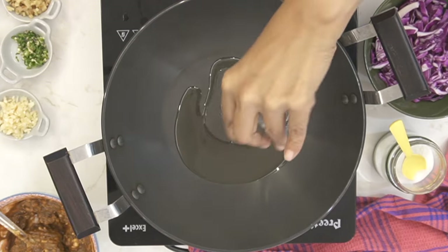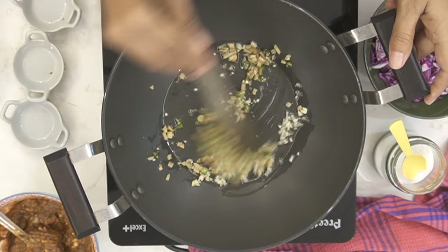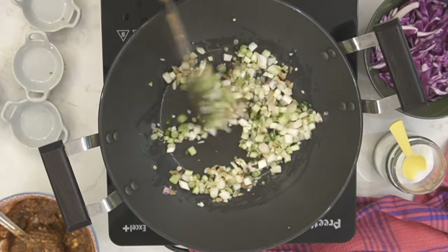Into a preheated pan, add in some oil, chopped garlic, chopped green chilies, and finely chopped ginger. Give it a stir for a couple of seconds. Next, add in the spring onion greens and give it a stir for just about 30 seconds until they start to sweat a little bit.